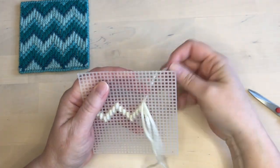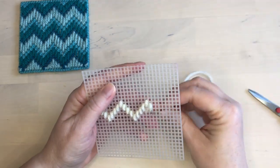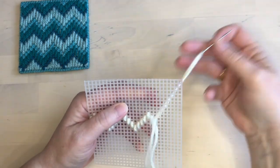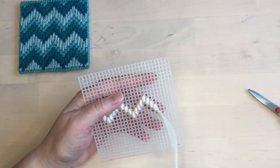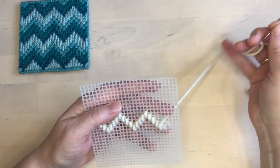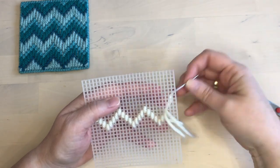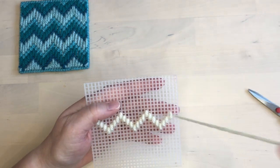I turn the piece over just to make it easier to stitch because I'm right-handed, but if you're left-handed it might be easier to stitch in the opposite direction. Once I get to the other end of the piece I double check to make sure I've followed the pattern properly, then weave in the end of my thread and cut it off.